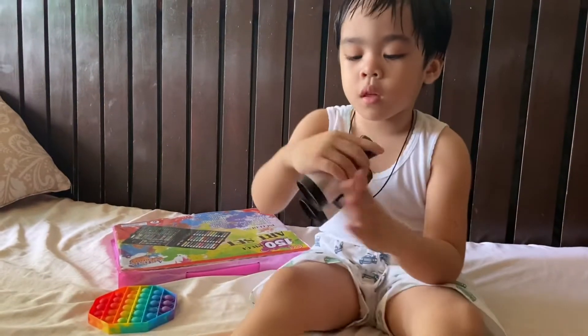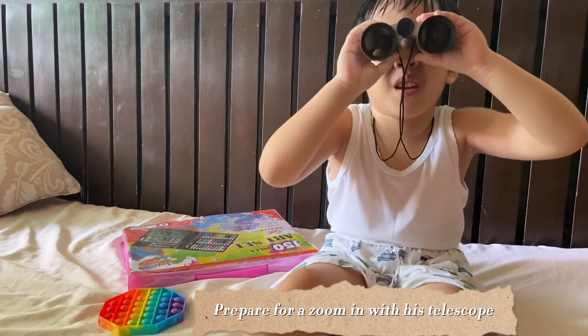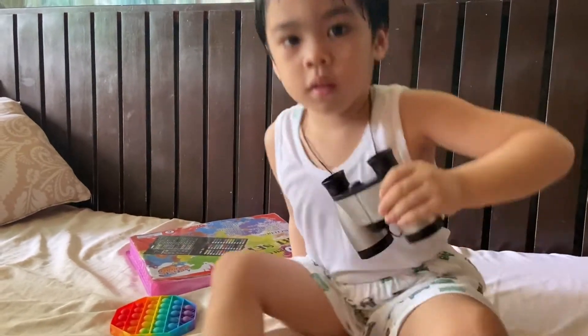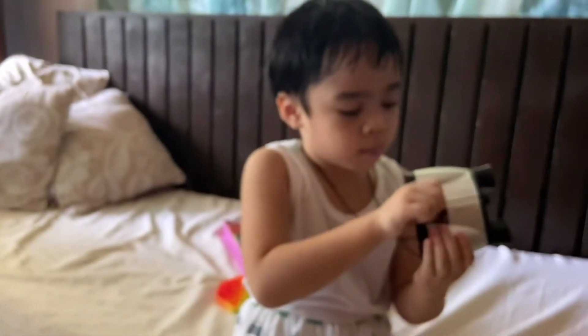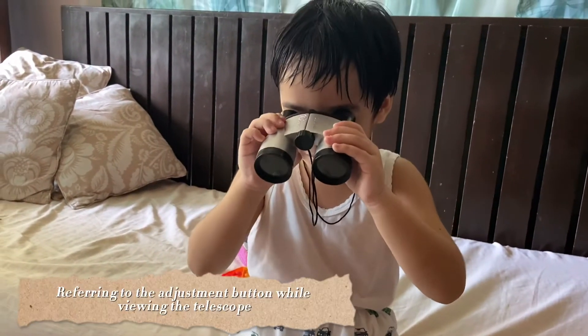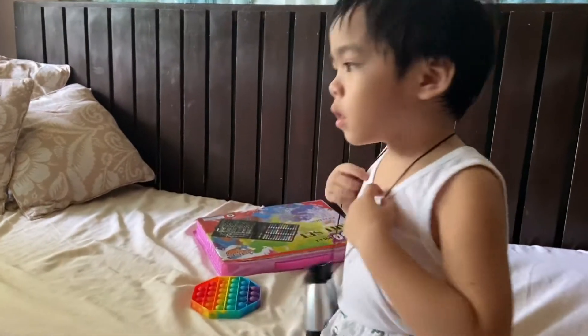And then this one is a telescope. You will do like this and see it, and then you can see big things if you put this one like this. And then look at this. And then you can even move — what's the time goes.